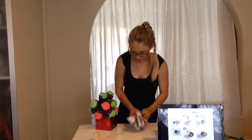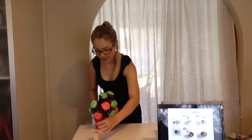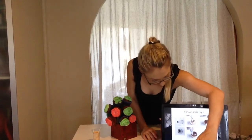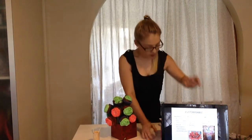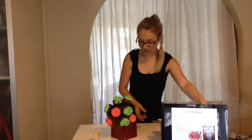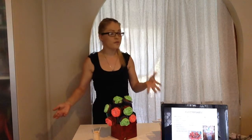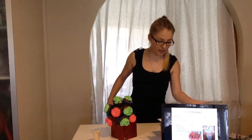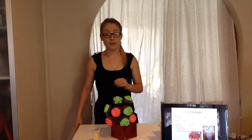And there we have it — our cupcake bouquet, done right in front of you. It's as easy as that. There are no tricks, no magic — you've seen me do it right here.